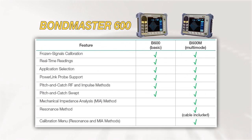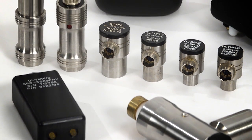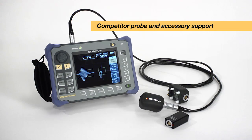The Bondmaster 600 is available in two models. The basic model offers an all pitch-catch mode capability, and the multi-mode version supports pitch-catch, mechanical impedance analysis or MIA, and resonance test modes. Additionally, the Bondmaster 600 supports existing Olympus Powerlink probes as well as competitor probes and accessories.